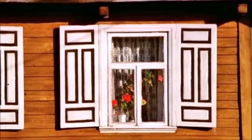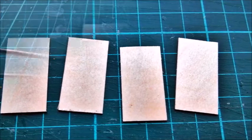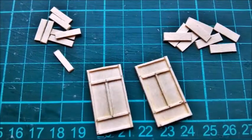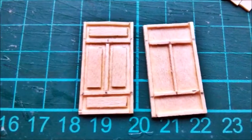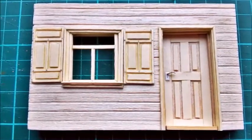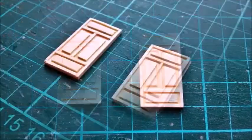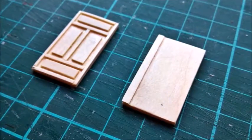Then I built the shutters. I cut 4 matching pieces of veneer. I needed many 1mm wide strips, which were glued into place according to the picture of the actual shutters. Then I cut pieces of veneer for the opening areas. The veneer was too thick and had to be sanded thinner. The final result — I'm happy with it.